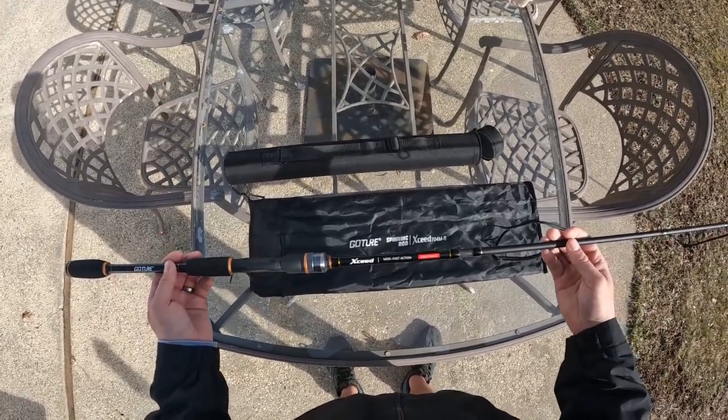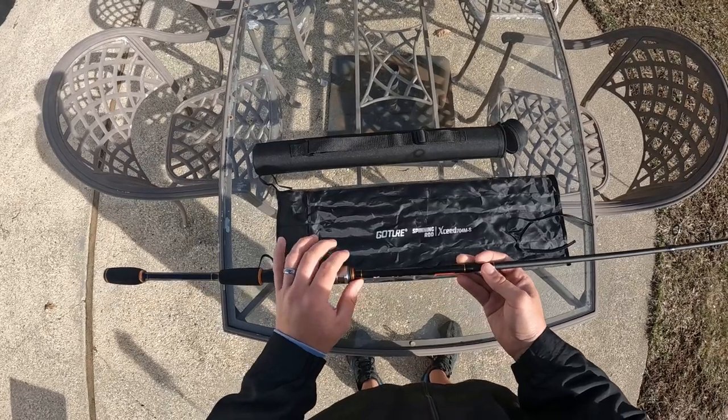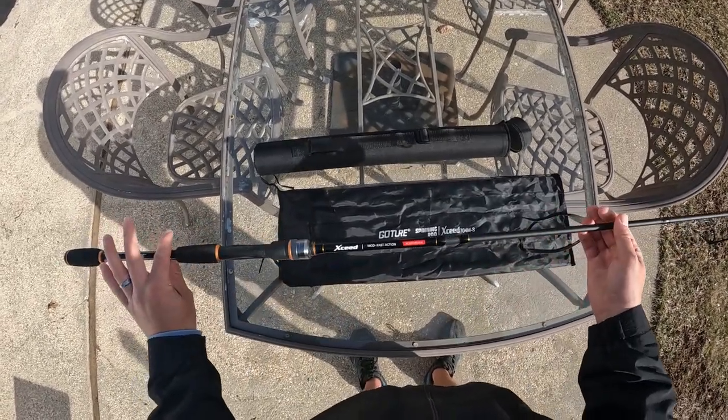Overall I was blown away with this rod. It casted like a missile, felt really good when you had a fish on the end — really smooth. And I'll just show you some footage of casting and reeling in some fish on this rod.